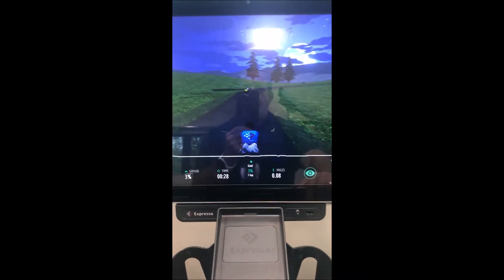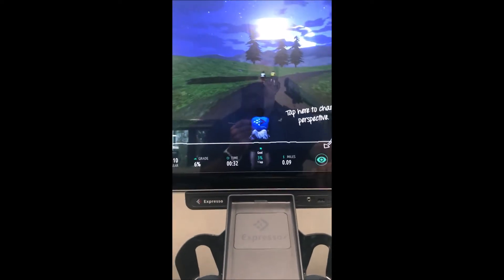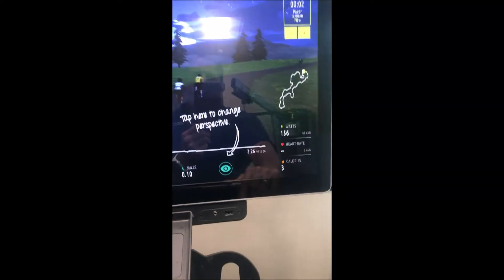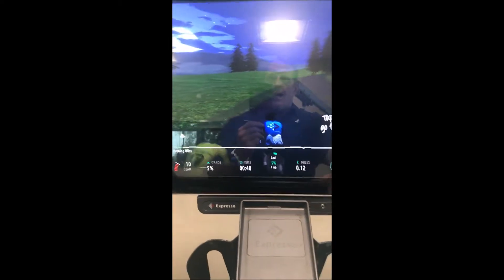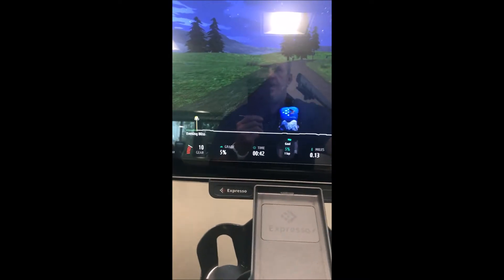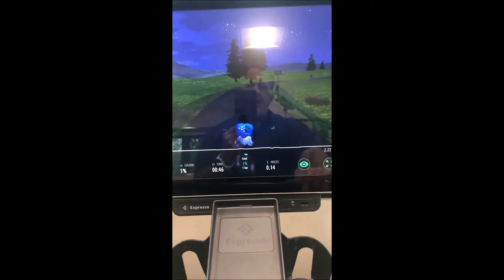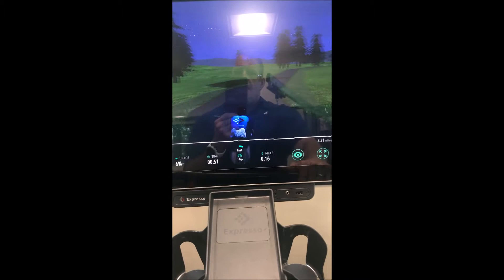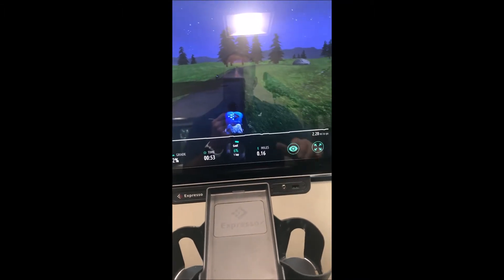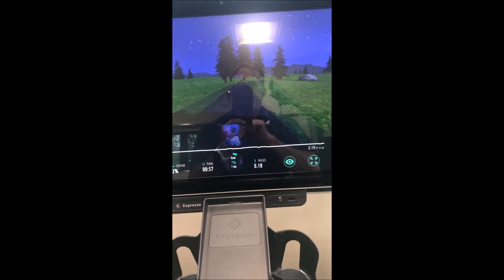The higher the gear, the more powerful and the more speed you create. This race is just over two miles — approximately two and a quarter miles — and you are steering through the terrain throughout. When the race is completed it'll give you your time and so forth. I'll exit out of this screen now and show you some different features.